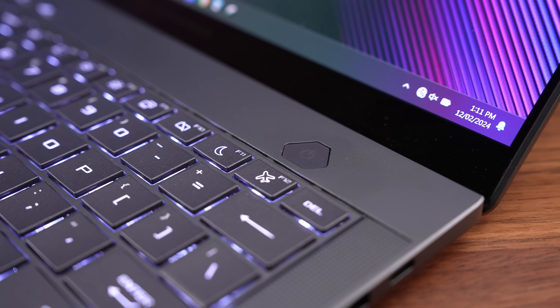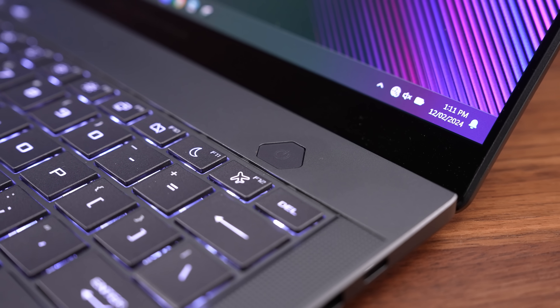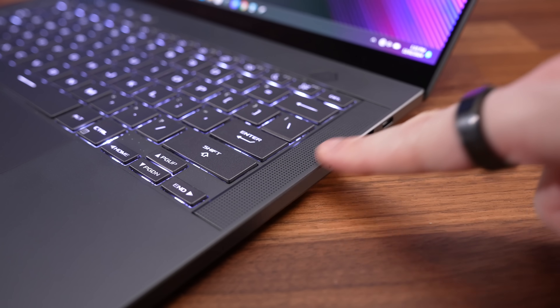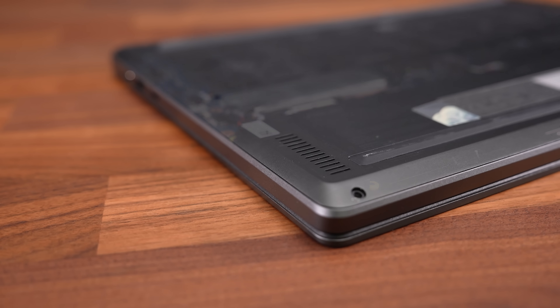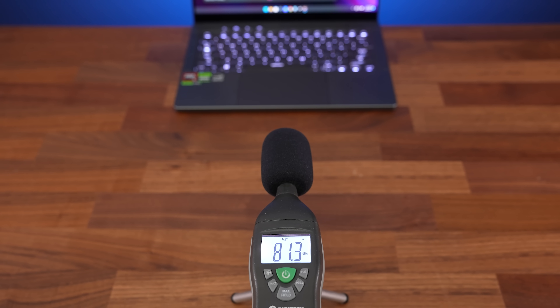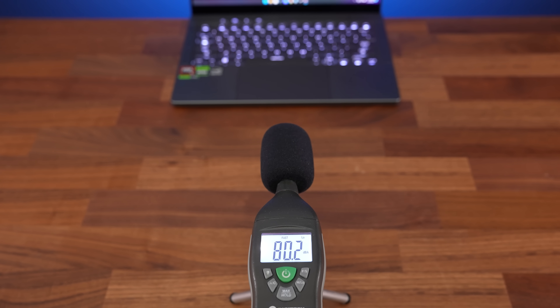Unfortunately there's still no fingerprint scanner in the power button — the G14 hasn't had that since the 2021 model. There are 6 speakers in total, including front facing and some underneath. They sound really good, better than most other laptops with plenty of bass while still sounding clear at higher volume.